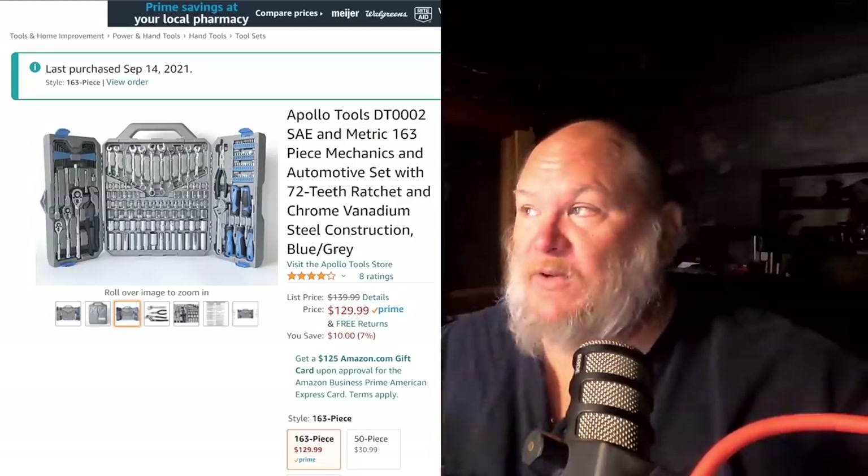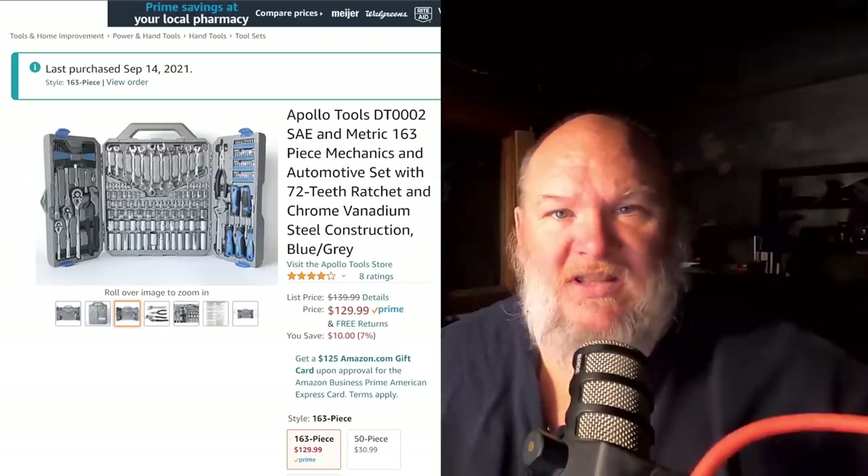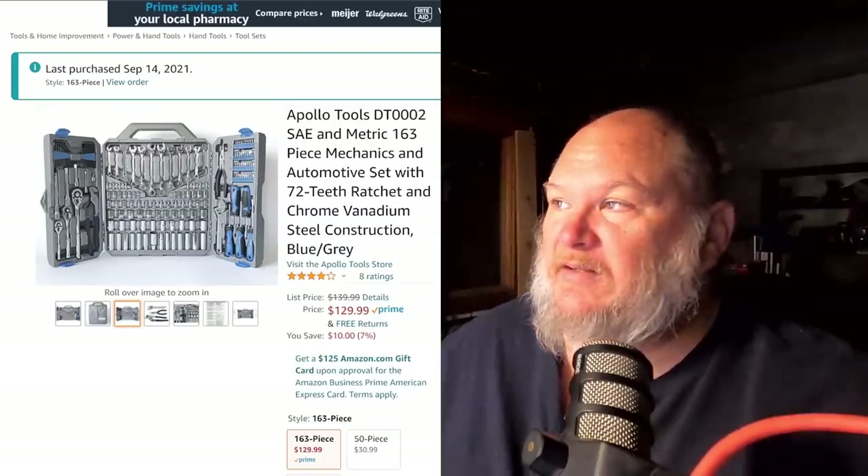I'm pretty sure they're sourcing from the same company. Channellock makes all their stuff in-house in the US, but Crescent — not so much anymore. The higher-end Crescent wrenches are made in the US, but the one in this set doesn't say made in the US, so this is obviously an outsourced, rebranded one. I could not find a remarkable difference between the two products. At the time, the Crescent wasn't available and was listed at $100; this one was available at $130, and that's the one I got. At the end of the video, once we talk about the other sets, I'm going to do a quick overview showing what's in the box.